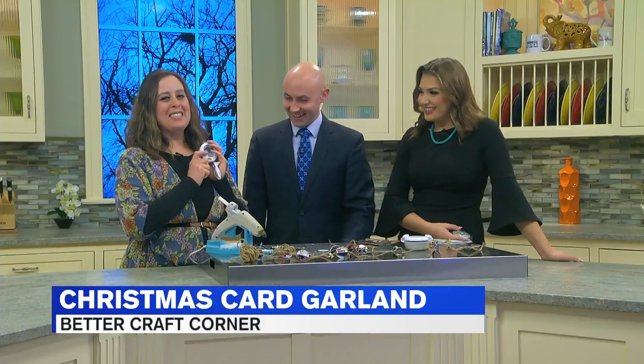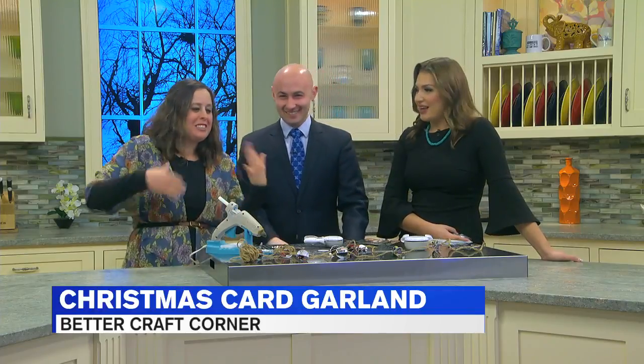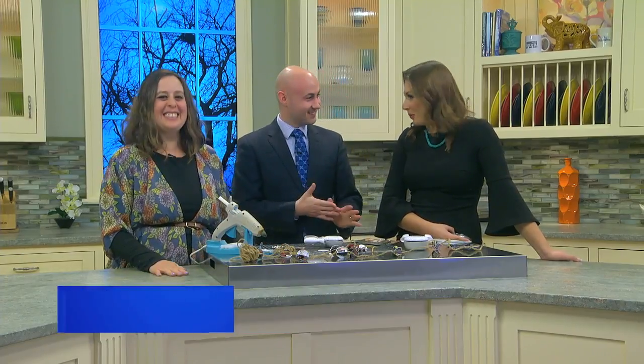I actually love these — these are my friend Cindy's. Thank you, Cindy! I am looking forward to getting some of these for you guys. 76 Cata Street — we know where we will be going to get some of these supplies for sure. And a great way to repurpose those cards.